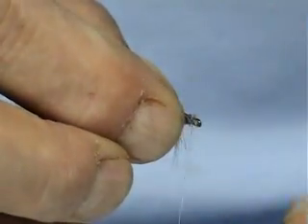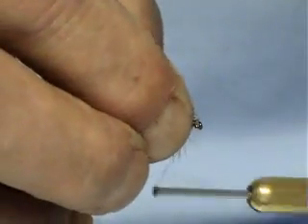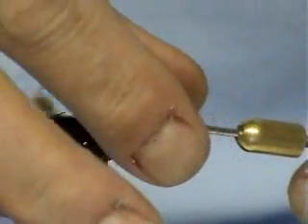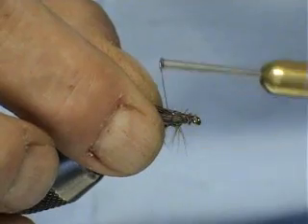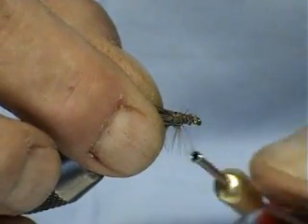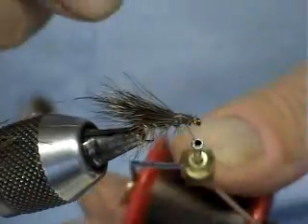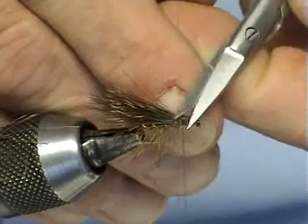Right, now we've got the wing. We just bed this all down. One wee tip — see how the wing is all splayed up? You just pull that back, bring him along, and you put one light turn and cross back over. Bring this forward and bed it in. You can see how it's set the wing down. So that's the wing setting there.